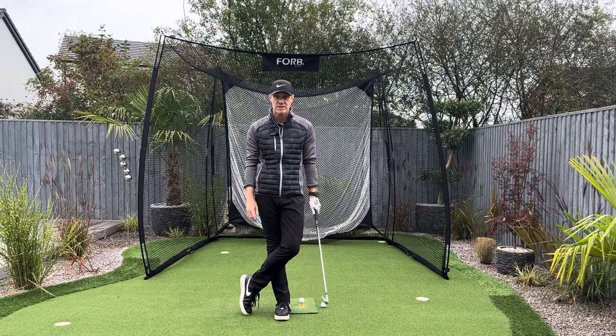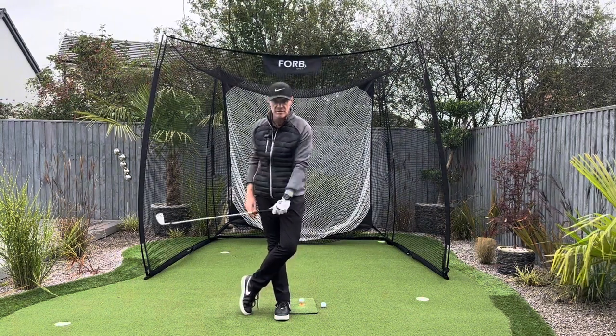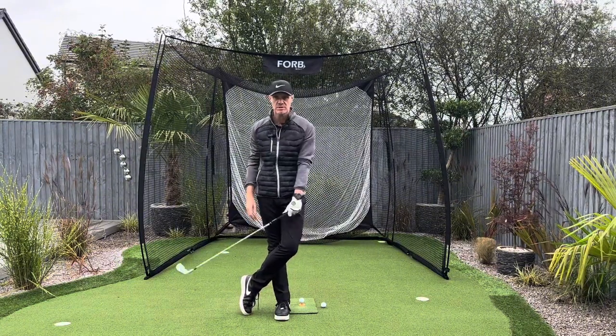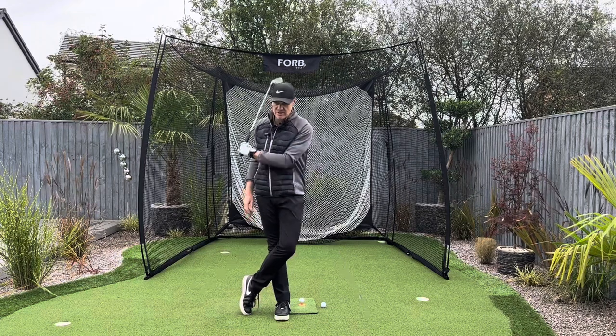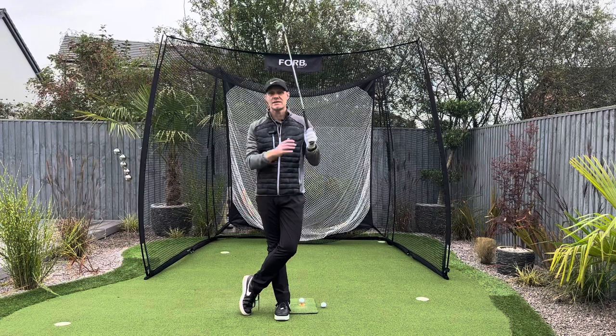This little movement that I'm going to teach you is a very simple action. It's something that I've done a video on before and it got quite a bit of a stir, to be honest with you, because people loved it. People were sending lovely comments back saying this has just simplified the whole game. It's just made it ten times easier.